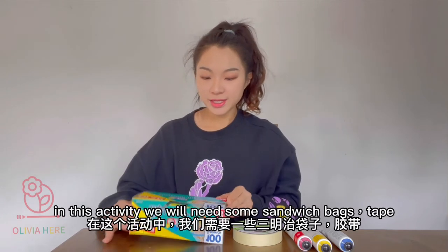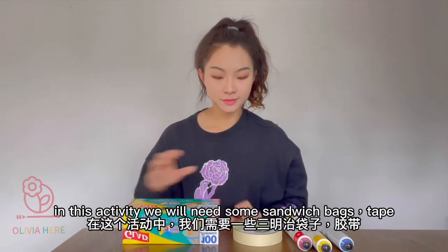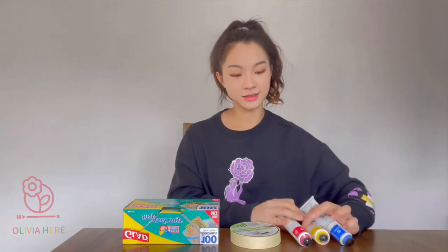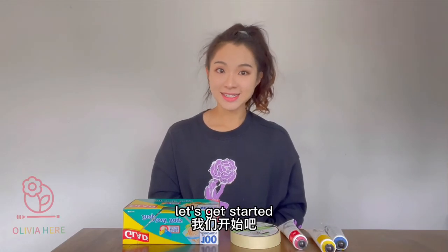In this activity we will need some sandwich bags, tape, and paint. These are all we need, let's get started!